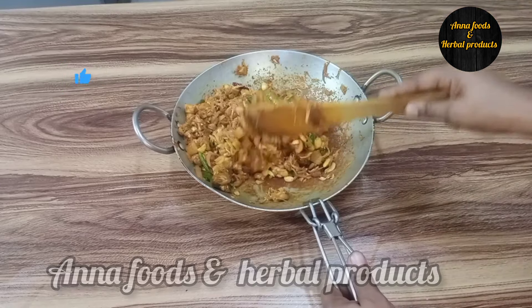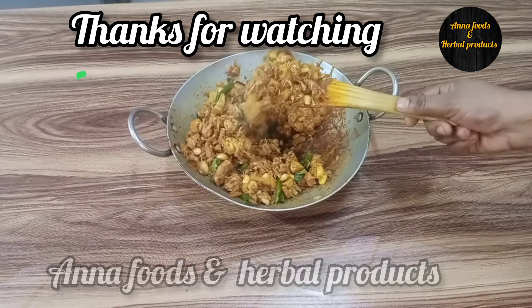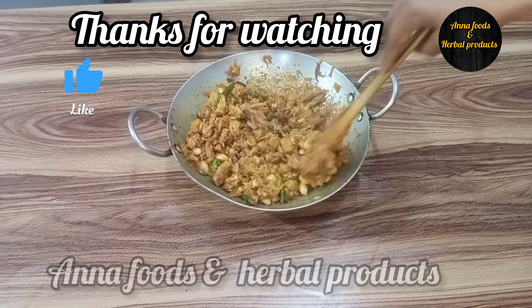Try it! If you liked this video, please share, like, comment, and subscribe. Thank you!